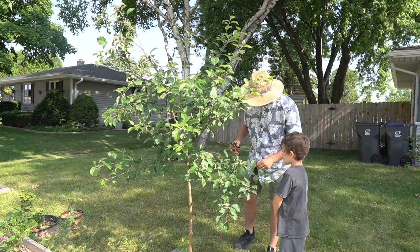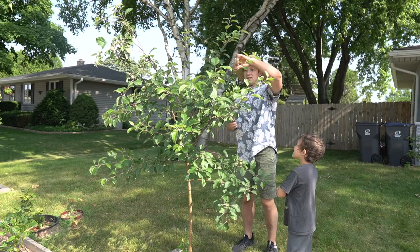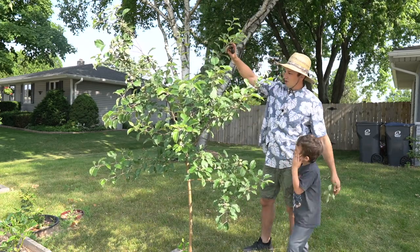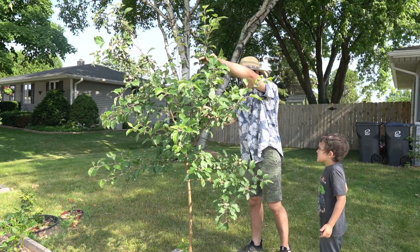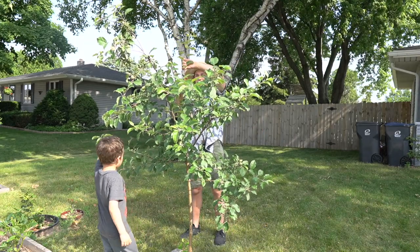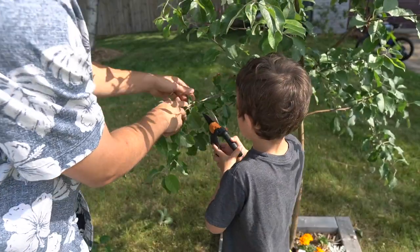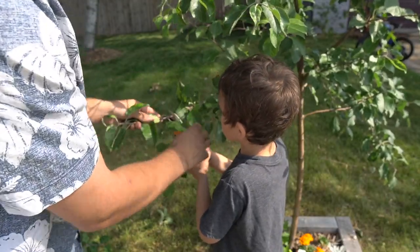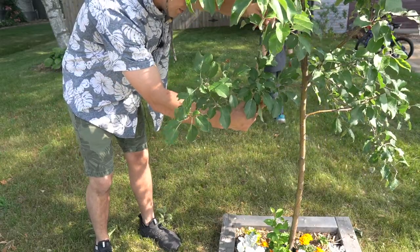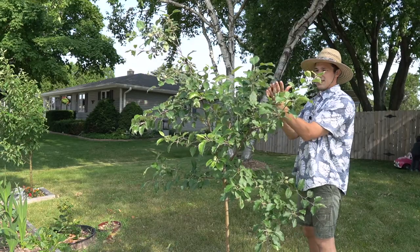Get out there and cut that tree up! Look at that — we got some fruit right here, some flowers that turned into apples. This one is really starting to grow into a main leader, which I don't want, so I'll cut that completely off. Keeping this fruit tree nice and small. I'm also going to cut off any growth that is going upwards, basically right at the collar — I don't want that growth at all. What we're trying to create with this tree is lateral outward growth.